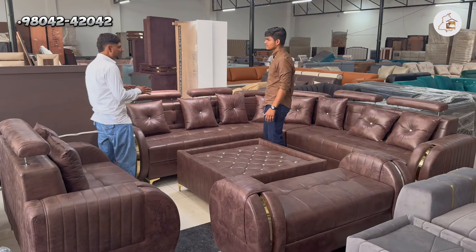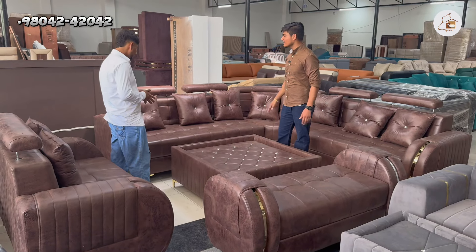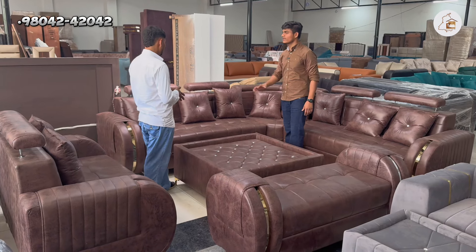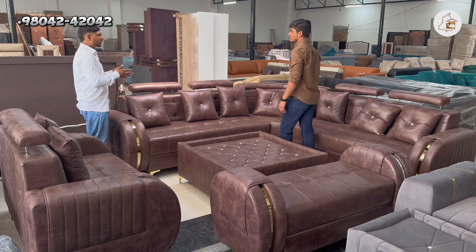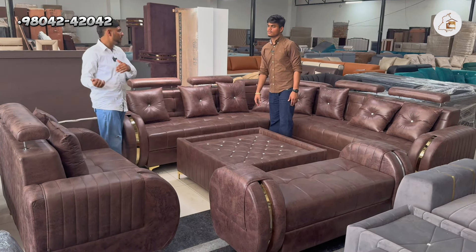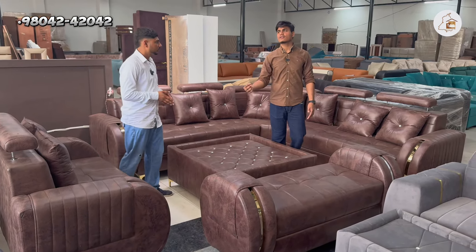It doesn't fade in color. The color comes in a coffee color; they also offer dark brown. So the color comes with customization options — it's also available in other colors, but we do not make color changes after.